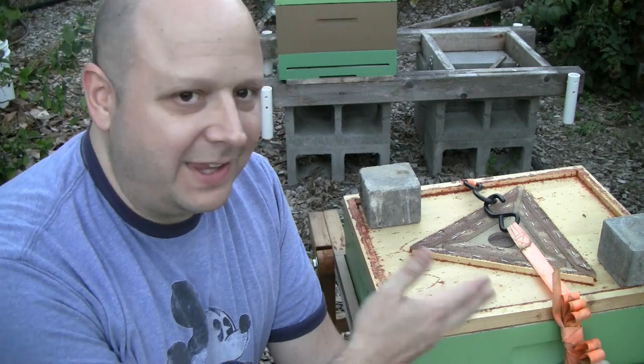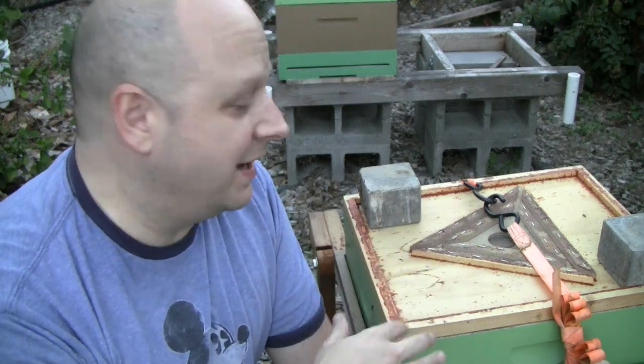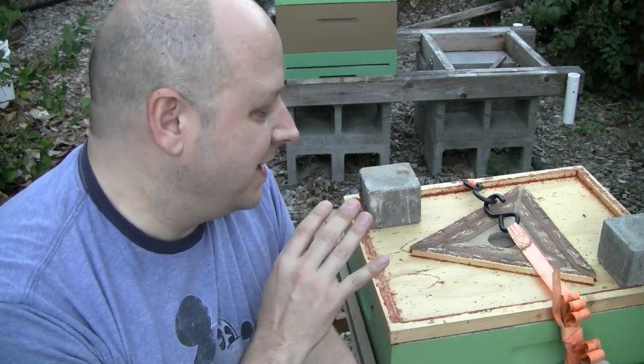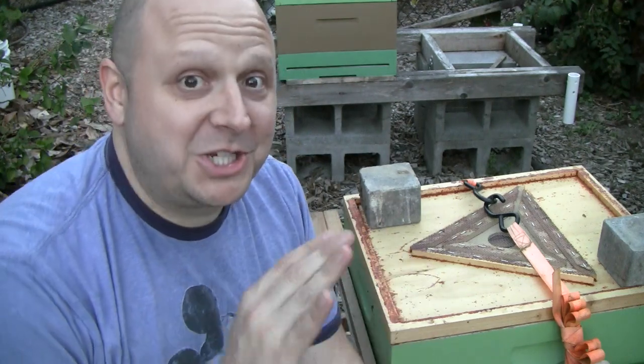Unfortunately, due to my error in leaving that gap under the escape board, it allowed a robbing frenzy to start. Once they get a reward for their attempts to infiltrate the box, it creates a big frenzy and more and more bees keep coming. But if you're able to keep them out of the box, it doesn't happen. This was a mistake on my part — something I've never actually done before. This usually works perfectly. So I will show you another, better version of this in this video.